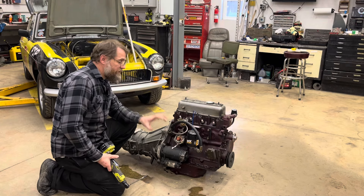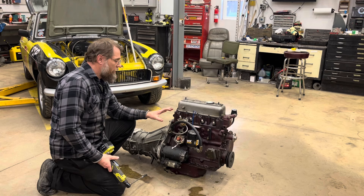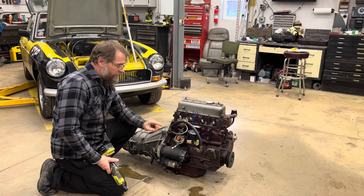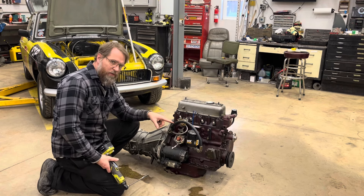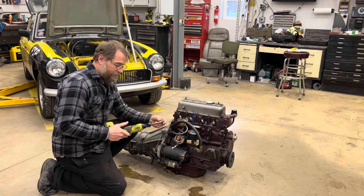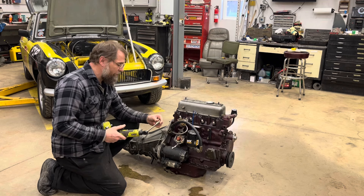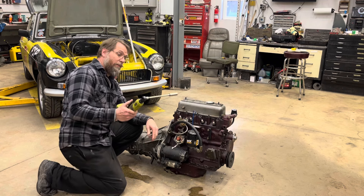I have a tendency to not like using power tools when stripping anything down, especially impacts, because you never know when you're pulling threads. But these little battery-powered ratchets aren't bad because you can still feel them, and they do speed up the process quite a bit.